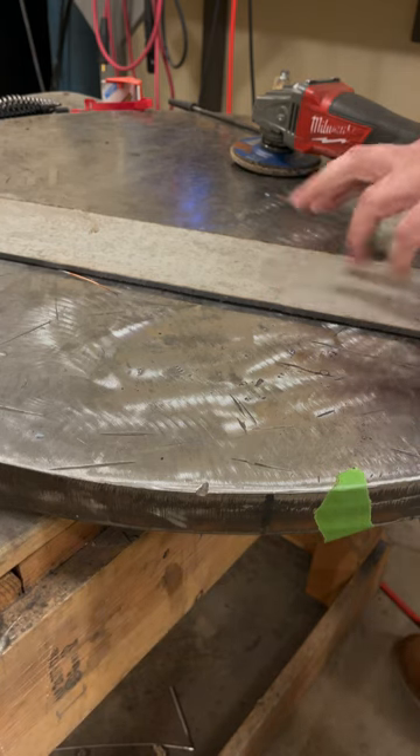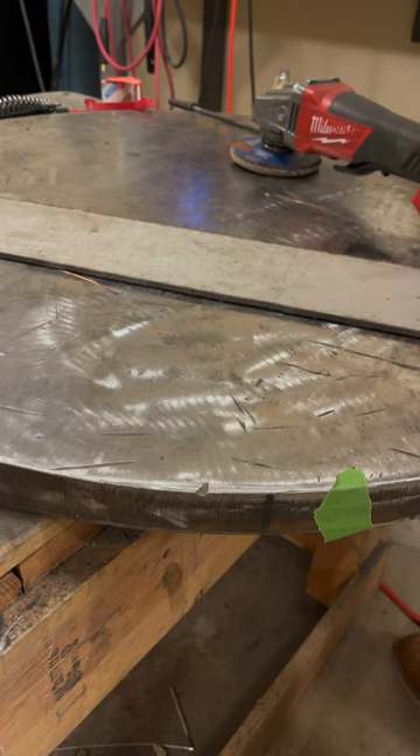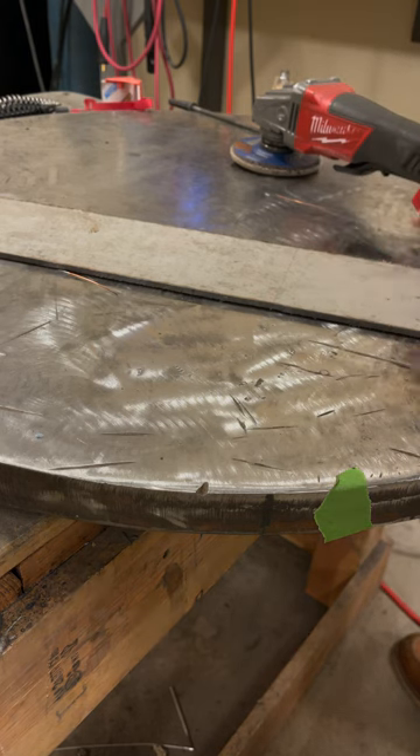One thing before we start - stainless steel like this, you really don't want to be grinding it, or technically welding it either, without wearing a respirator. The hexavalent chromium exposure that comes out of this causes lung cancer. So before I go and grind this, I'm gonna put a respirator on to protect my lungs - as should you.